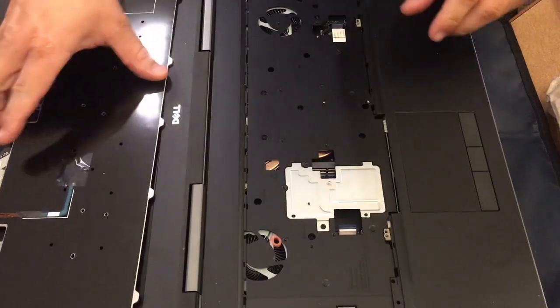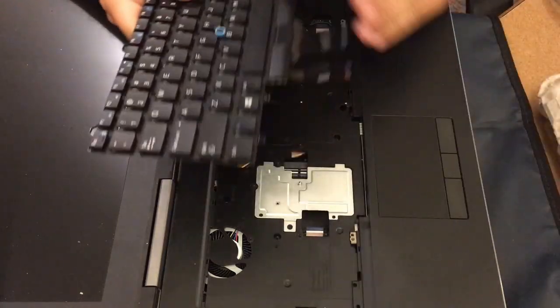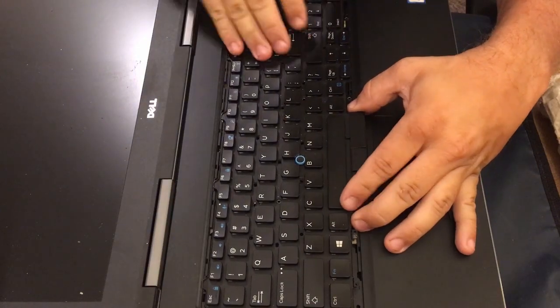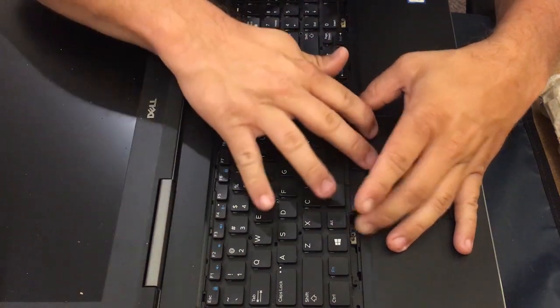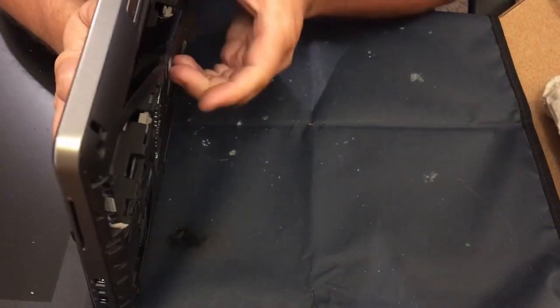Next, putting in the new one — as you can see the three cables just slide right in. When you do this, you'll need to make sure that the top seats in first, because there are little clips at the top that need to get seated before you can snap down the bottom.